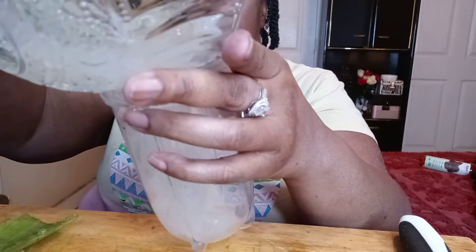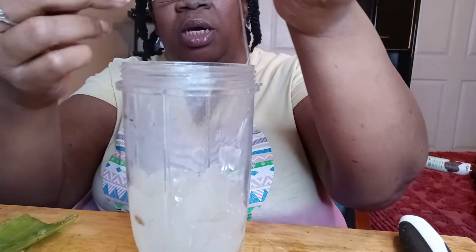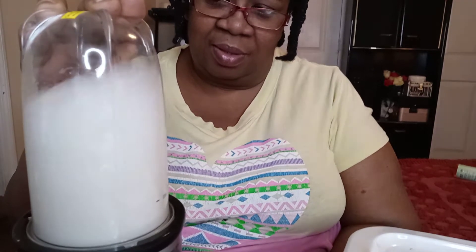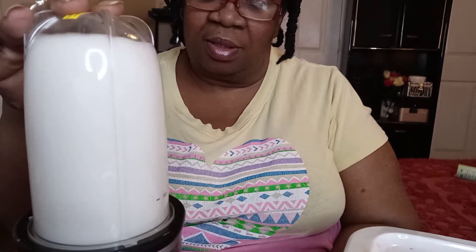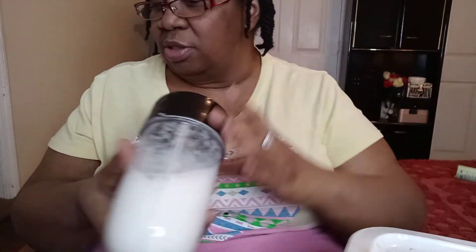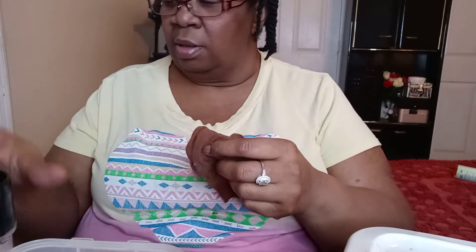I'm going to pour it into the processor and mix it up. It looks good — but looks can be deceiving. I'm going to take this out and strain it just in the event that there are still clumps, to make sure it's smooth.